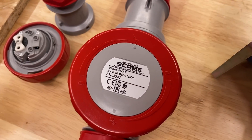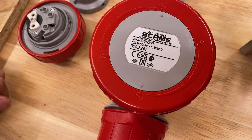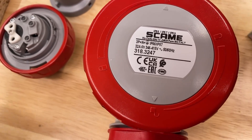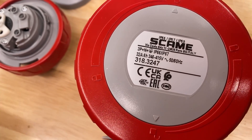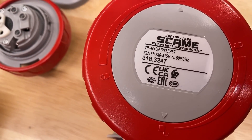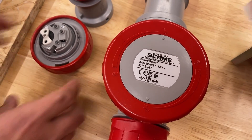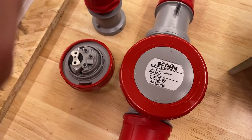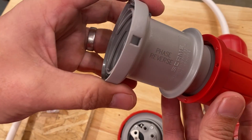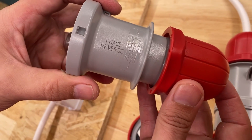So a closer look at the plug itself - it's available in a few different options. This is the 32 amp version with 3-pole, neutral and earth. It is also available with 3-pole and earth in a 16 amp version as well, and two IP ratings: IP66/67 or an IP44 version, for both the plug and the inlet options. It is clearly marked on the side as a phase reverse plug.